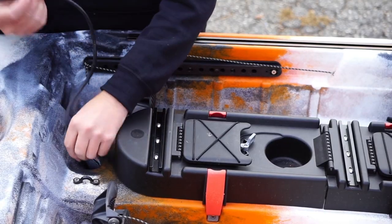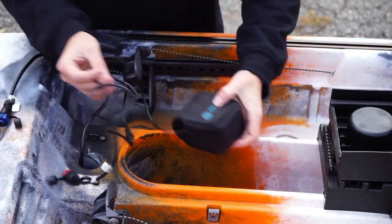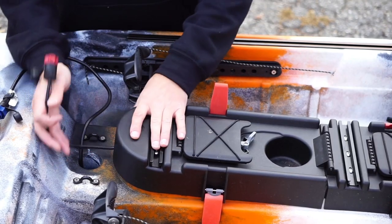Then flip the boat over and find a place for your fish finder's battery pack. Most anglers will add a through-hole wiring kit where the power icon is located, but we're simply running the cable under the lid in our installation.